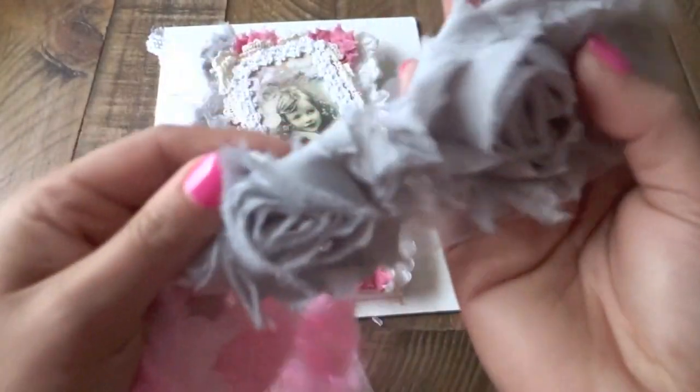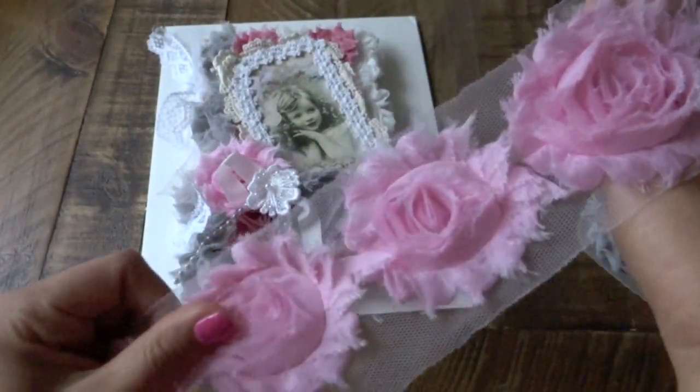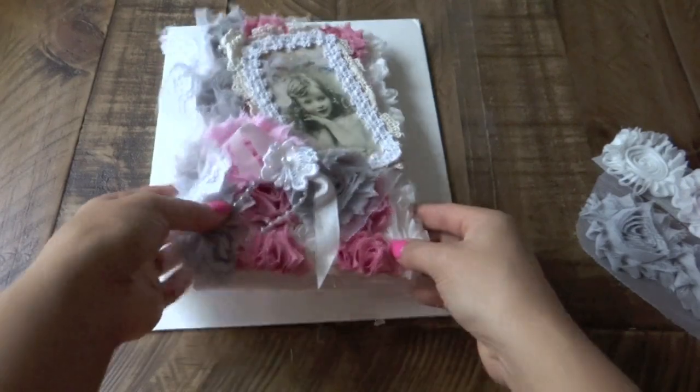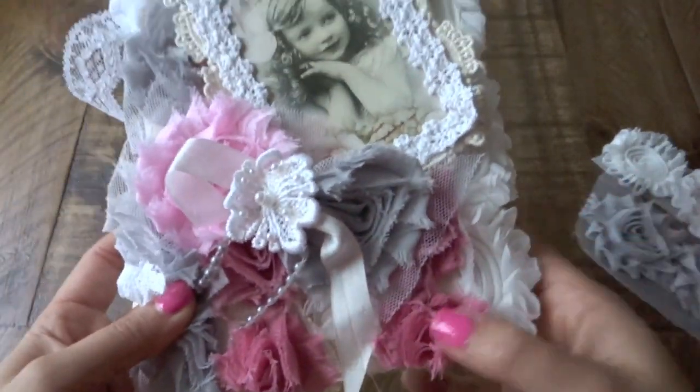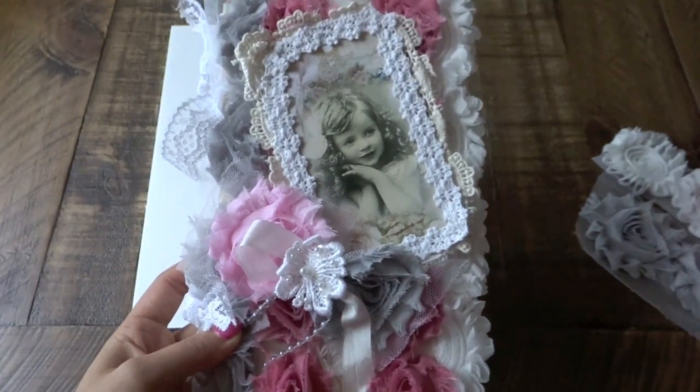I used some of this gray that is gorgeous too. I used some of this pink and I used all of this vintage pink trim too. So I don't have any more to show you what it looks like, but it's really, really gorgeous.